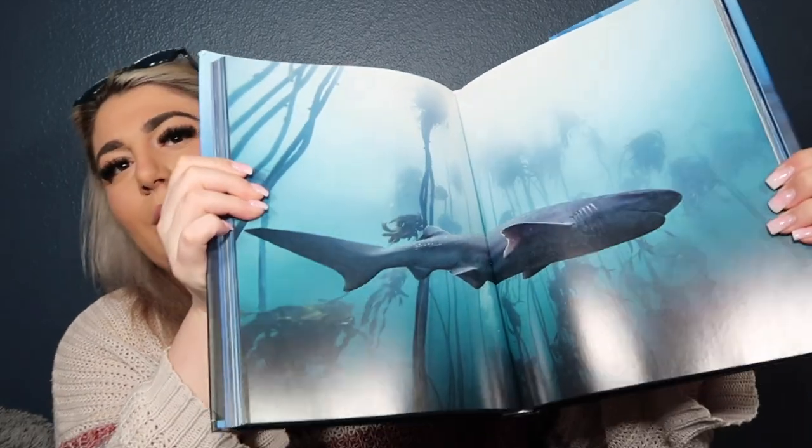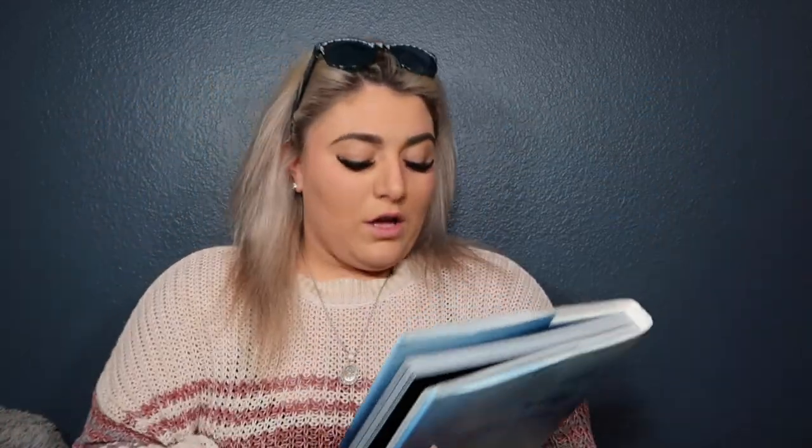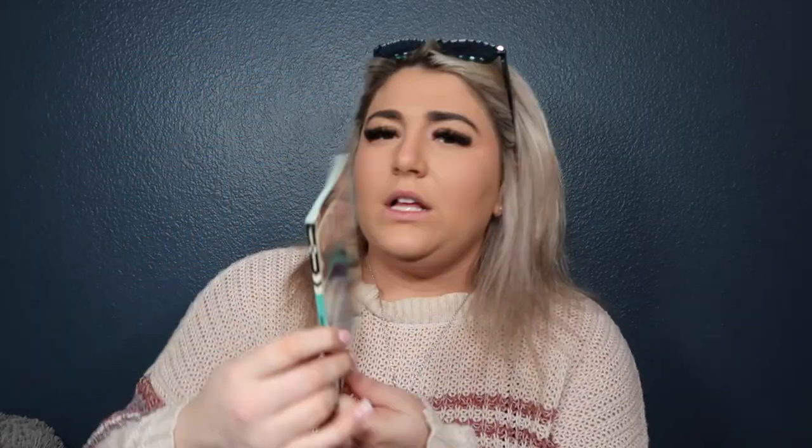Obviously we have the shark encyclopedia, but this is something I put on my coffee table — it's super cute and eye-catching. My parents got me this for Christmas a couple of years ago. It's just a super aesthetically pleasing giant heavy book of literally just pictures of sharks with no text. Look how gorgeous these photos are — if you come to my house you'll see this on my coffee table.